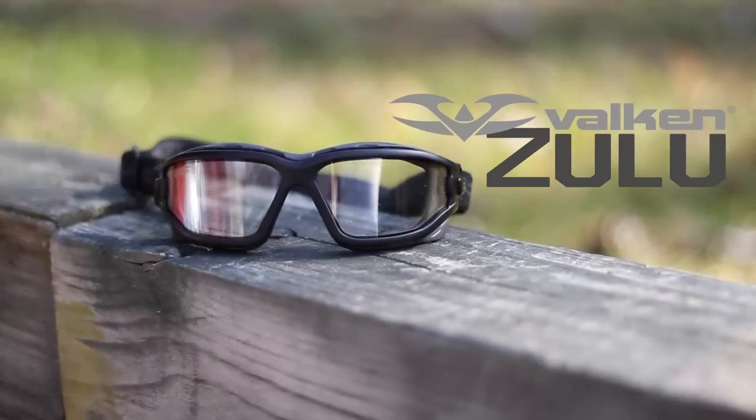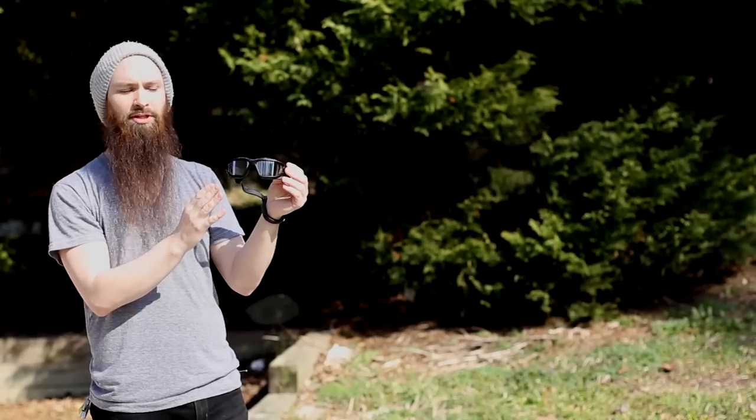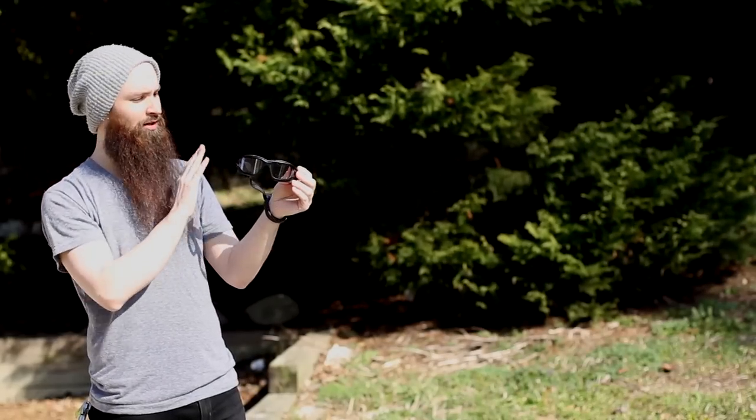This is a review of the Valkon Zulu goggle. Similar to the Dye i4 mask, this has thermal lenses. So you've got a lens in the front and a lens on the inside.